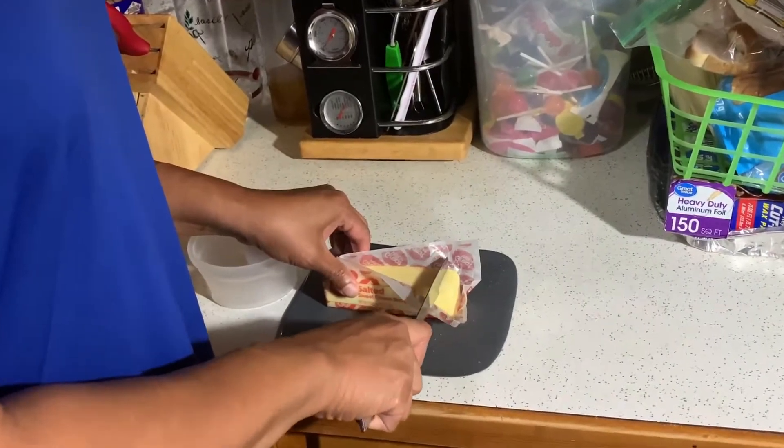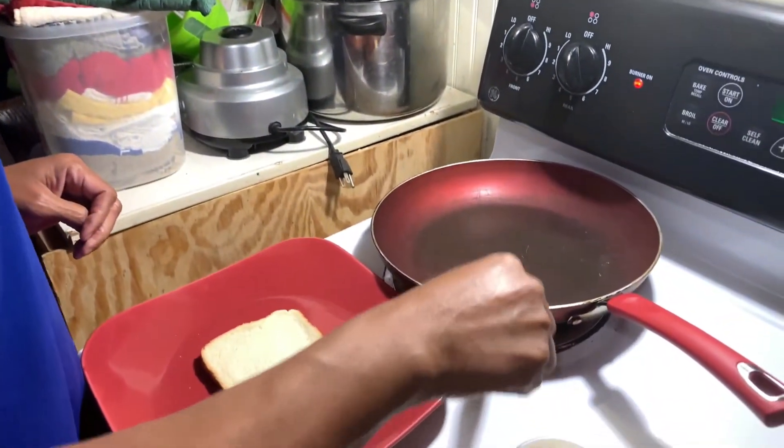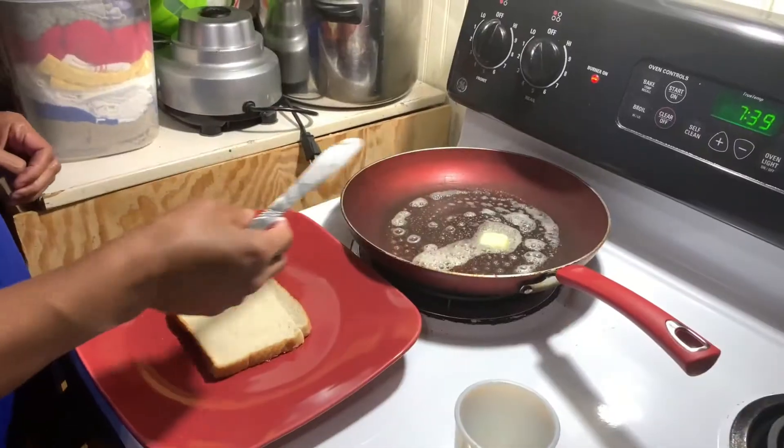First, we're going to get about one tablespoon of butter and we're going to add the butter to the skillet. We're going to let that melt.